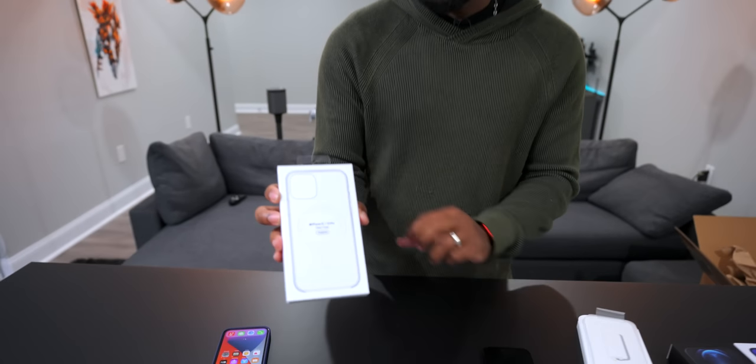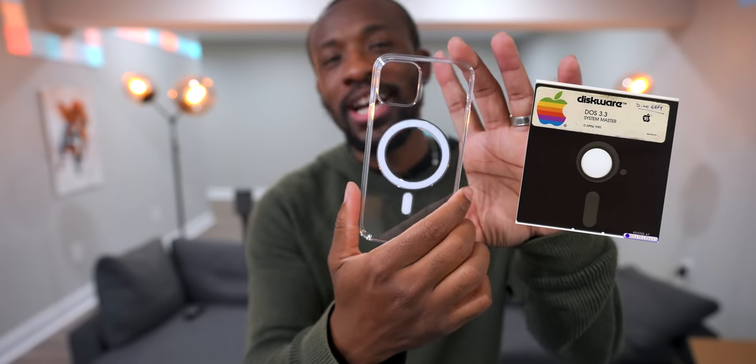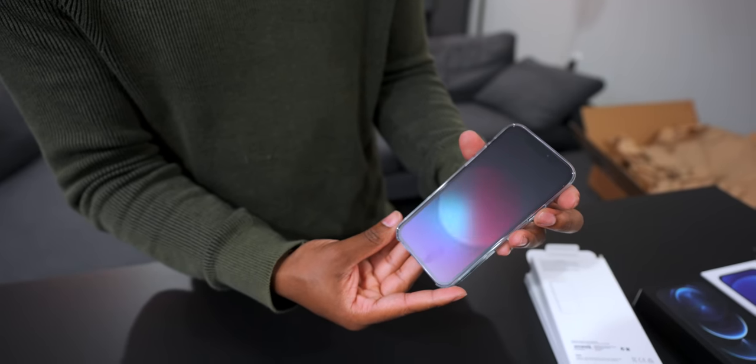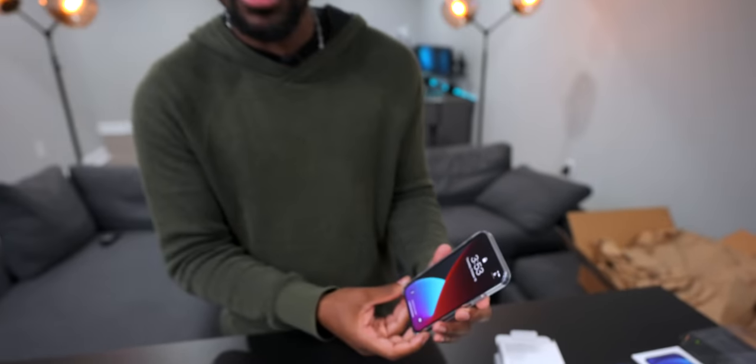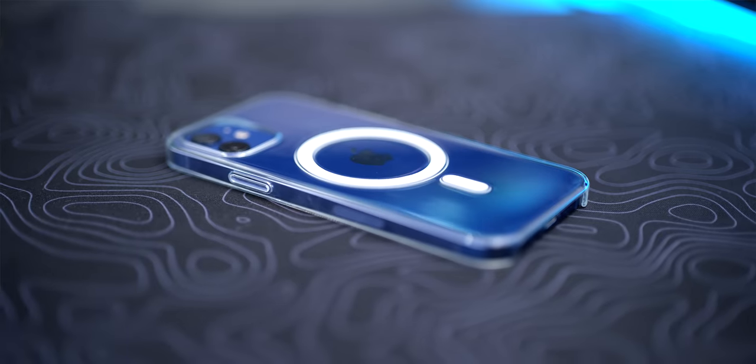The feel in the hand is great. We also have a clear case, which I think is going to look cool on the Pro since it looks so beautiful — we've got to let it show a little bit. The clear case still has the MagSafe ring, so you can kind of see it. Someone said this kind of looks like a floppy disk. You get the clear animation too. I like being able to see the actual color of the phone. Overall you can see the phone pretty well, the feel in the hand is pretty nice, but silicone is where it's at.